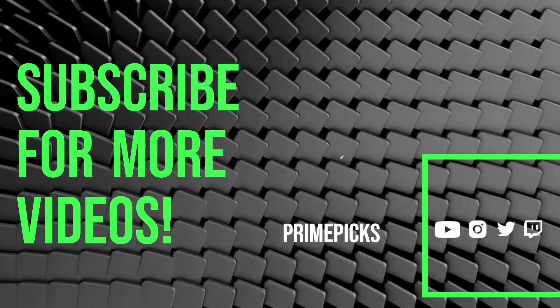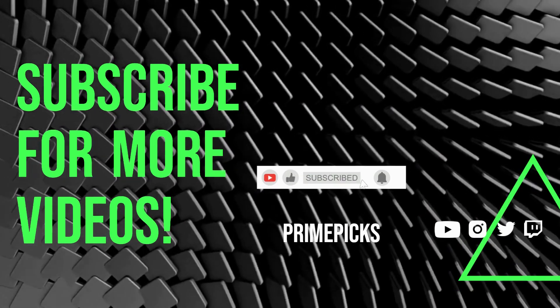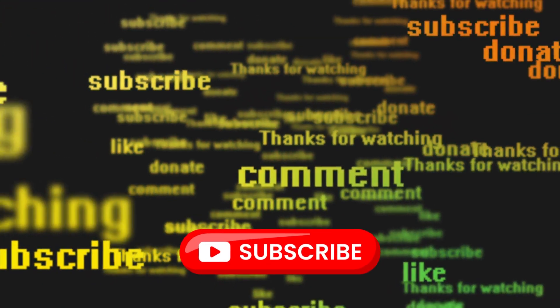Don't forget to hit that subscribe button so you never miss out on our latest tech updates, reviews, and comparisons. Thanks for tuning in, and we'll catch you in the next video.